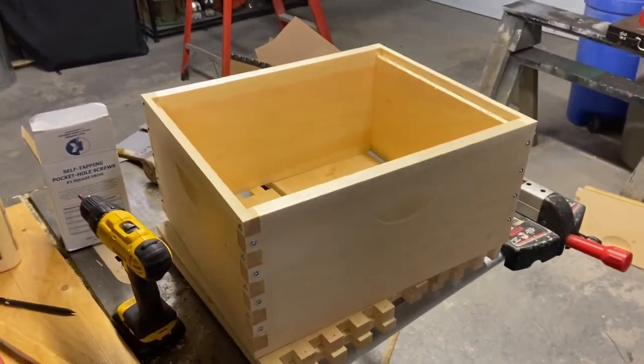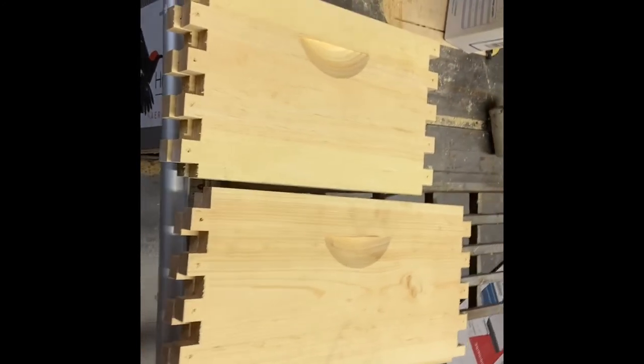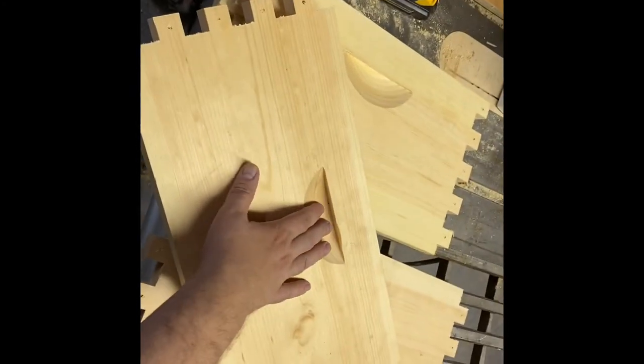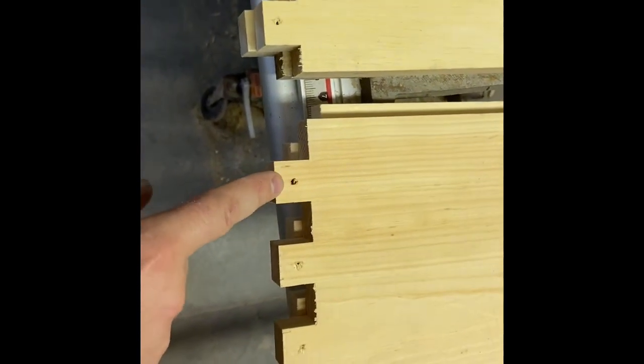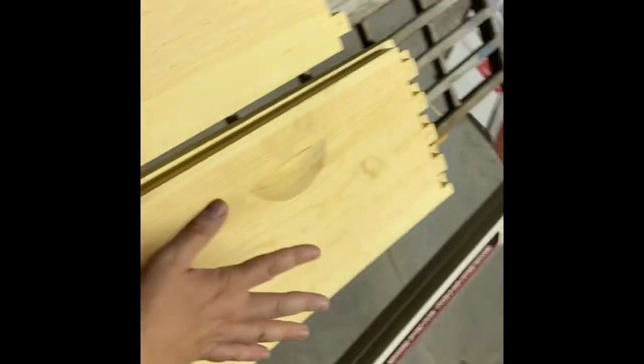When you go to your bee supplier you're going to ask for deep brood boxes or honey supers and they come like this — like a big puzzle. This is the handle; make sure you orient the handles the same way. I like these because they come already pre-drilled, so the holes are where the screws are going to go. If the ones you're buying don't have this, I highly recommend drilling all these holes with a small drill bit before you start, otherwise you risk splitting the joint. We're going to have two small pieces and two big ones.